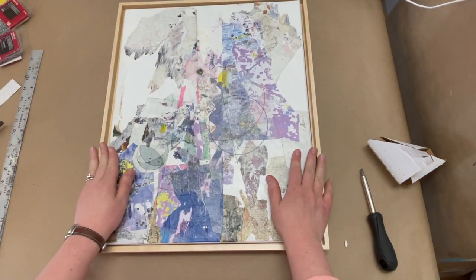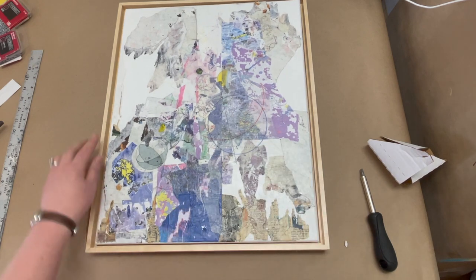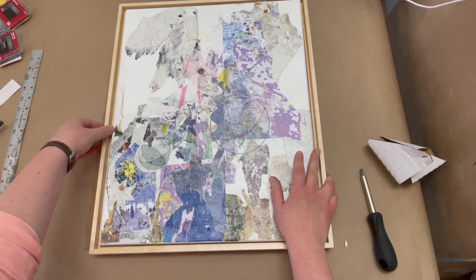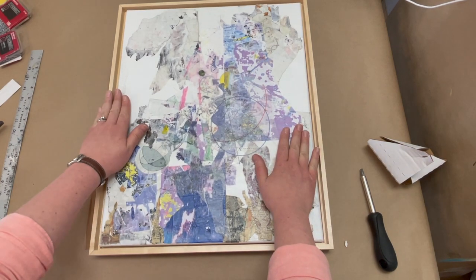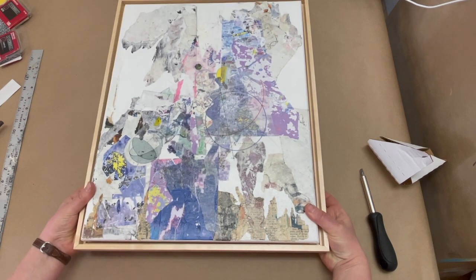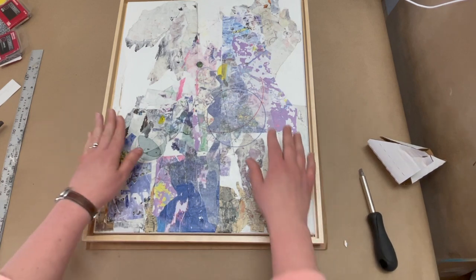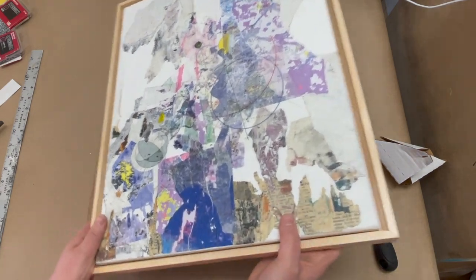When you're measuring to order a floating frame, if you have a 16 by 20 inch canvas, you look for a 16 by 20 inch frame, and you also want to check the depth of that floating frame. This canvas is about 7/8 of an inch and this floating frame is a little bit deeper than that — probably about an inch. I knew when I ordered it that this was going to sit inside of it a little bit, which is fine. But if you want your artwork to sit just above your floating frame, outside of it slightly, or if you want it to be more flush with the frame, you need to take that into account when you're measuring the depth of the frame when you order it.